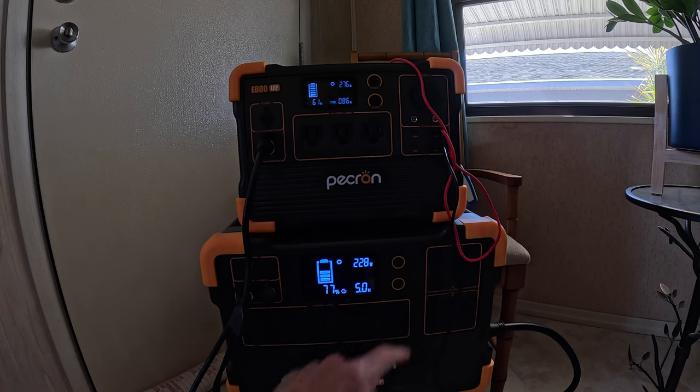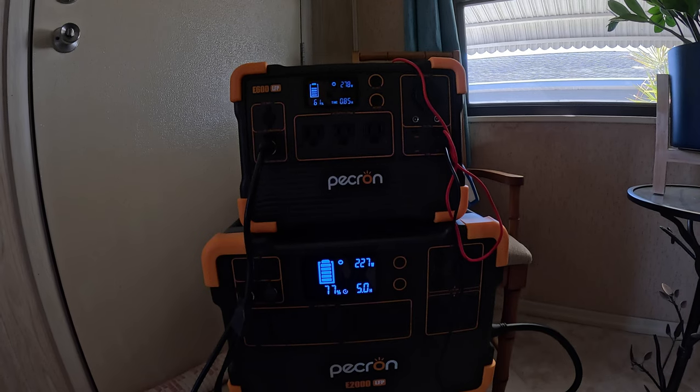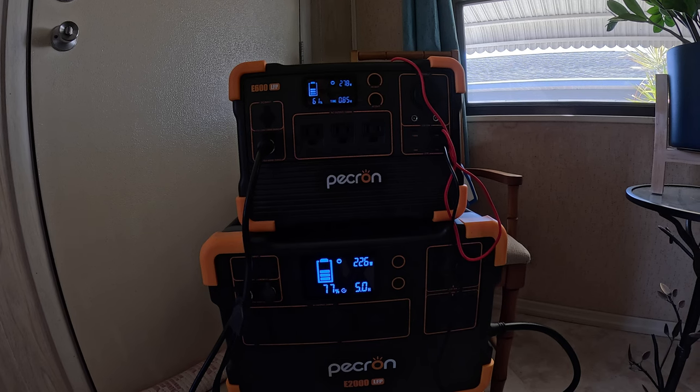The lower one is the E2000 LFP hooked up to the extension battery. It is hooked up to also two 200-watt Pecron panels. And right now that's pulling 223 watts.